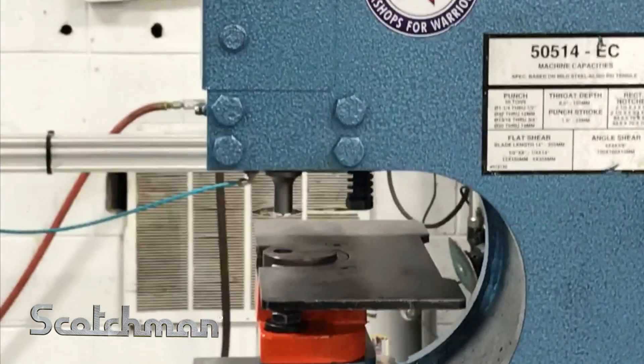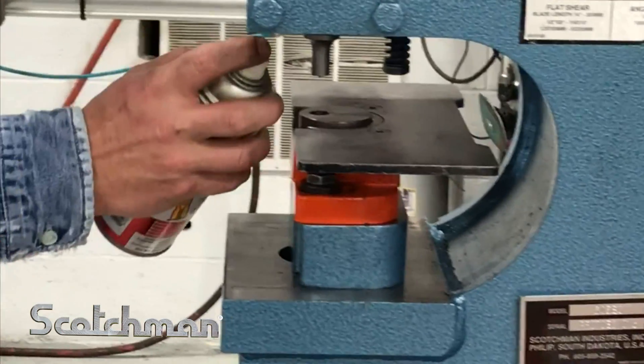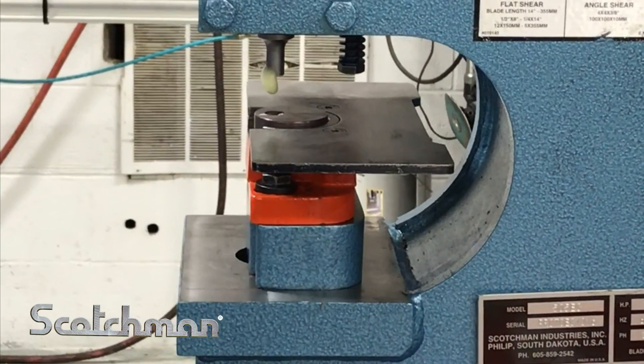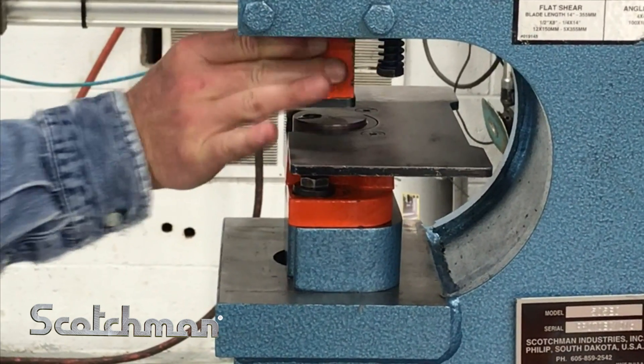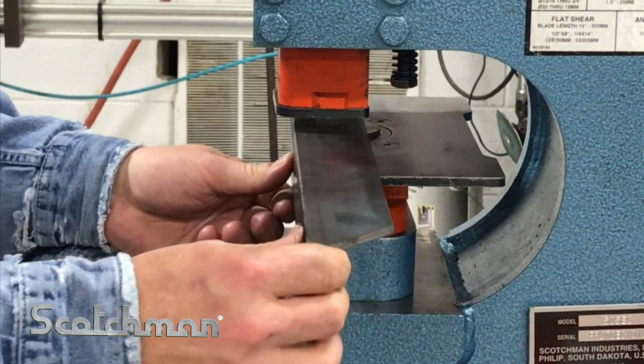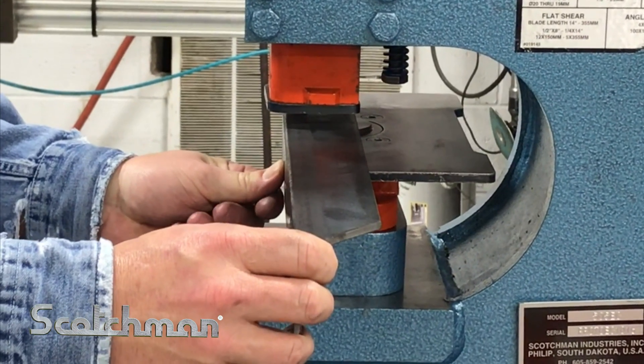We're going to go ahead and put some lubrication, which is recommended every eight to ten holes. This particular setup is for punching angle iron — you need to get close to the web.